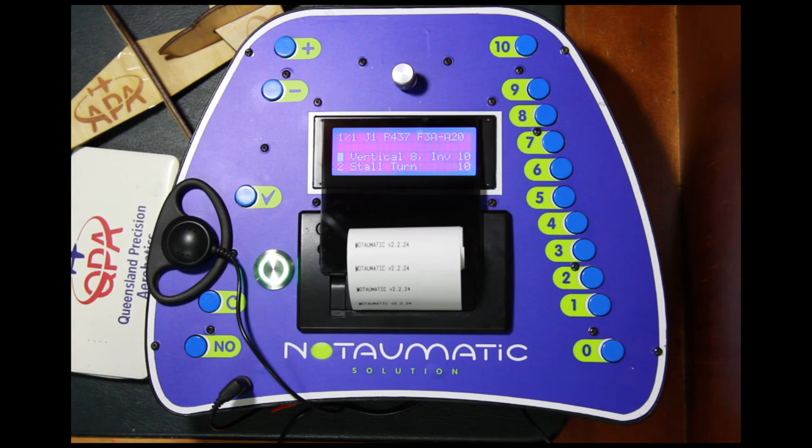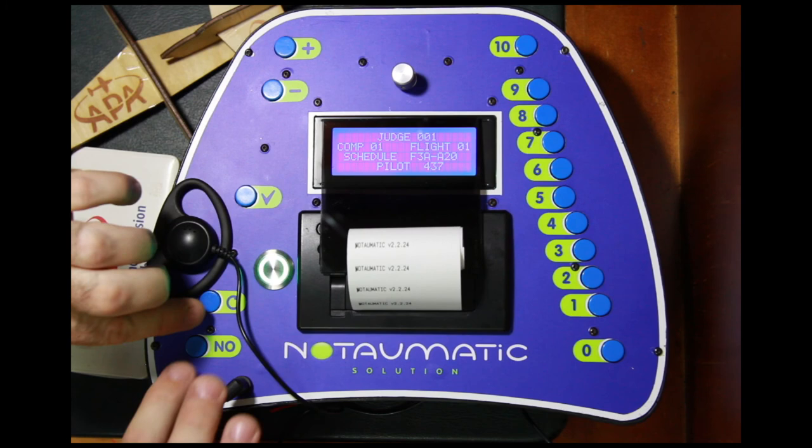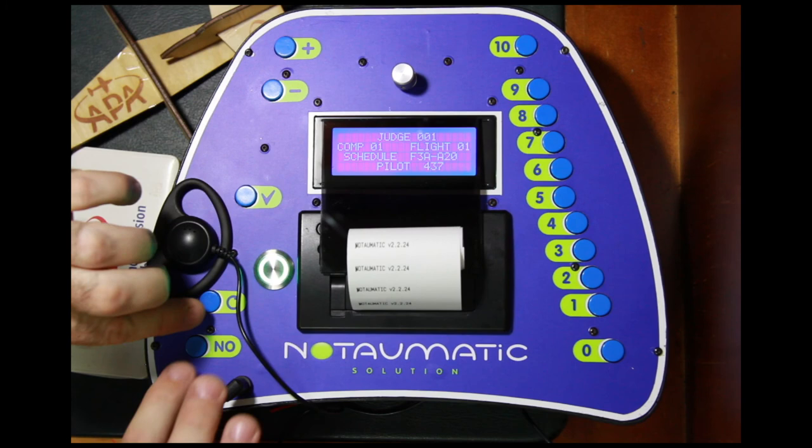The unit has rebooted and as you can see it has come up as version 2.2.25. I'll just do a quick reboot to confirm in case you missed it — these all go in automatically. And as you saw in the startup it was 2.2.25. There you go — the unit has been upgraded.